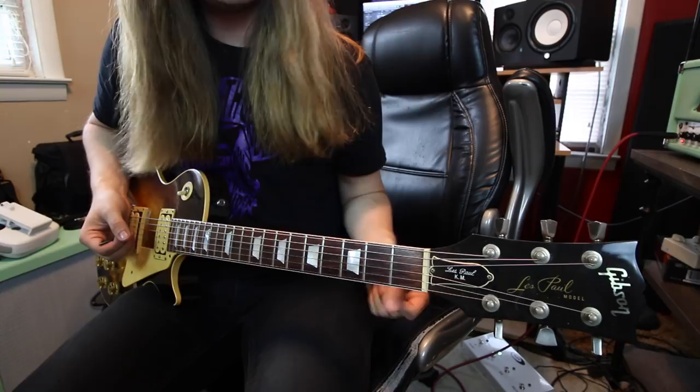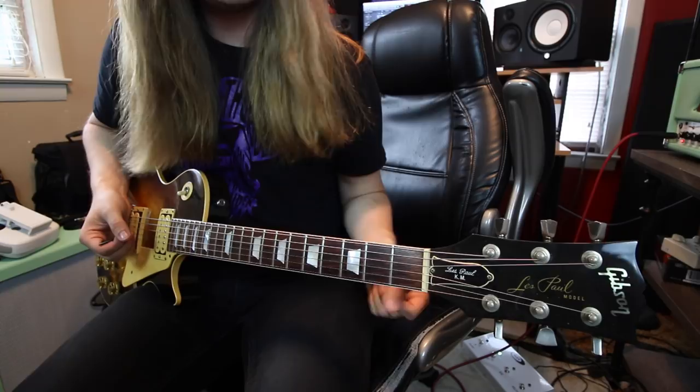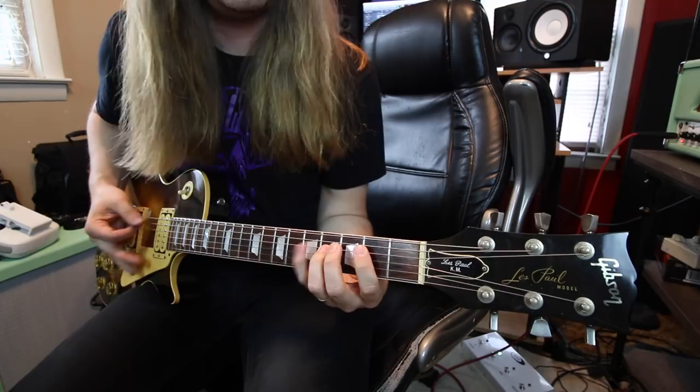The first riff is Custard Pie. This is a really cool riff — it's basically a blues shuffle. If you're familiar with that and don't accidentally hit your low E string open, you pretty much have the riff down.